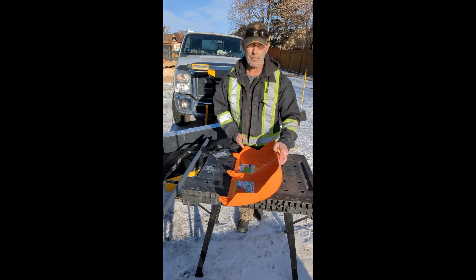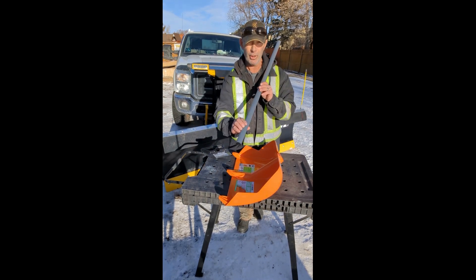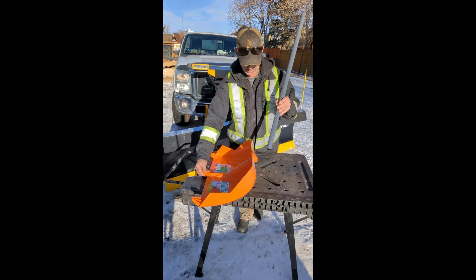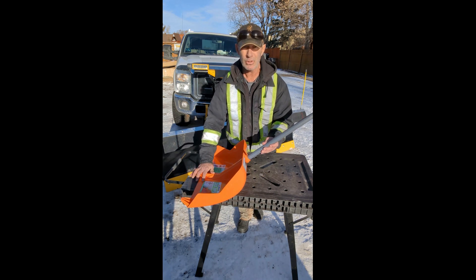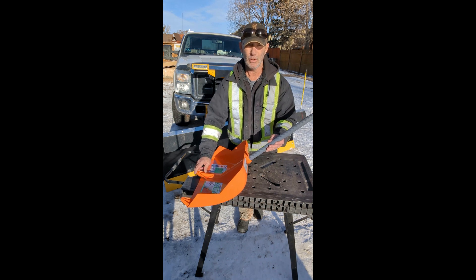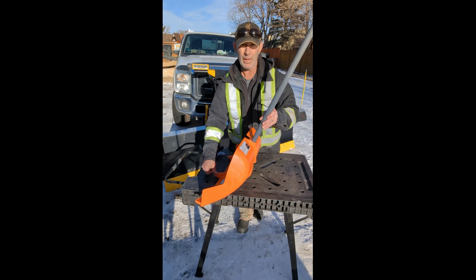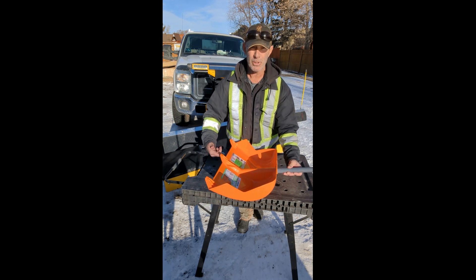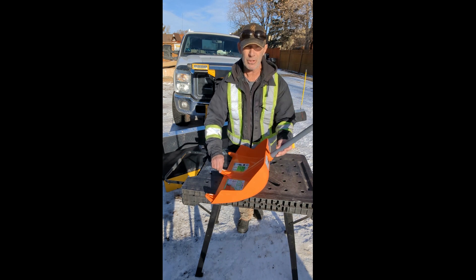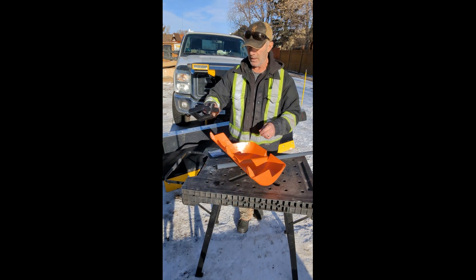For taller or shorter people, it's got an adjustable handle with a bunch of holes so you can adjust it whichever way you want. You've got to make sure the angle is proper — you don't want it too high or too low, because you won't push any snow and you'll hit a bunch of cracks. You've got to have it just about right, and that also gives less stress on your back.